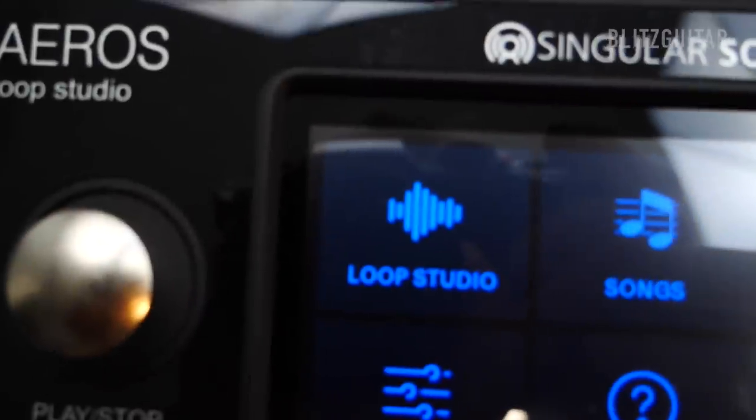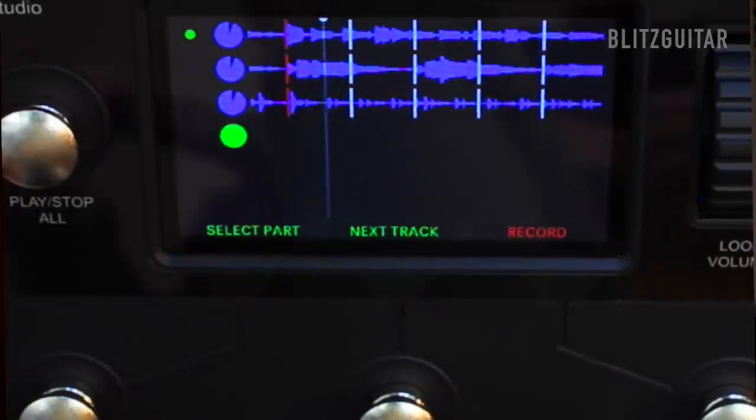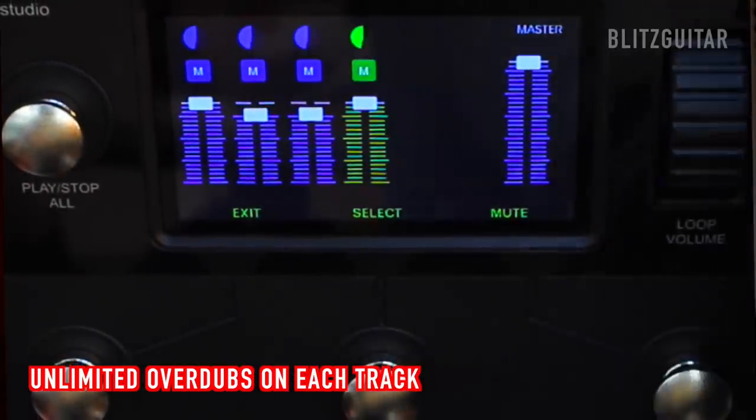Today we're going to use a really powerful loop station by Singular Sound called the Aeros Loop Studio. The reason I like the Aeros so much is because it allows you to see all the tracks you are actually recording, making it pretty easy to look at and manage all those tracks. For me, the perfect loop or backing track will have five different guitars.